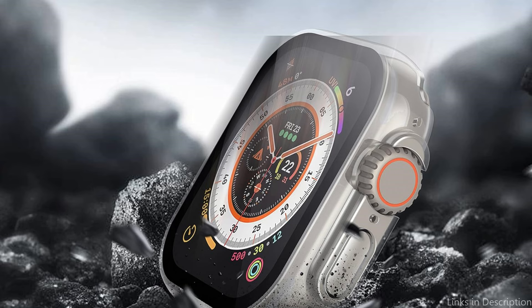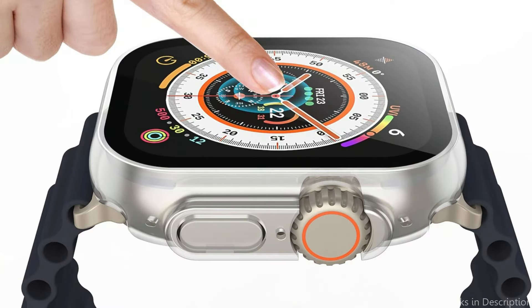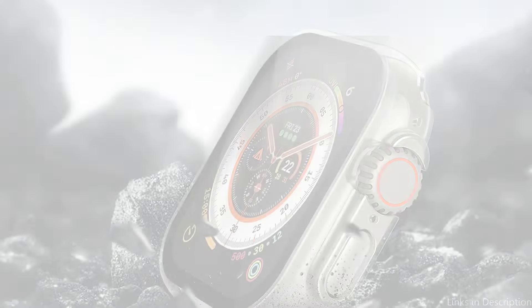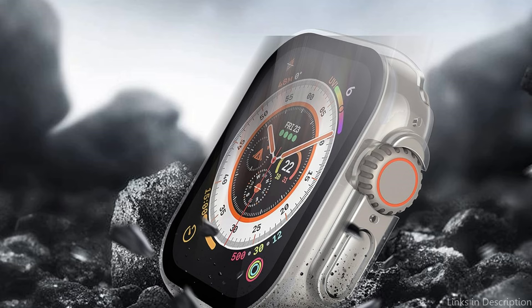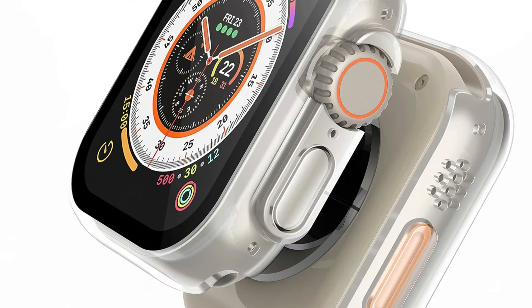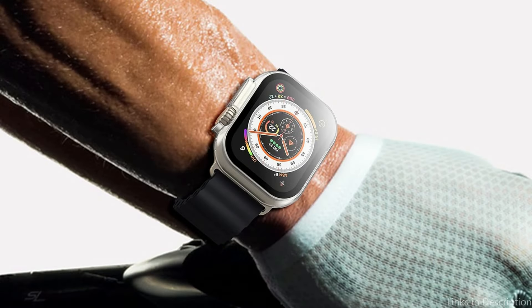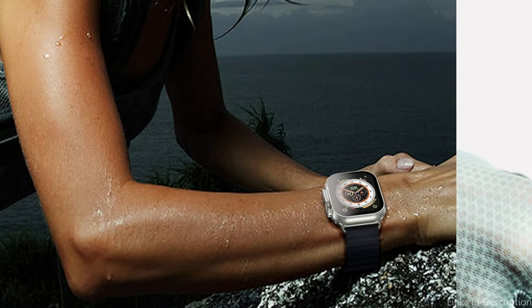Every aspect of your watch is shielded by the all-inclusive protective casing. This cover includes 9H tempered glass — a high-strength hardened glass that provides a high-definition display experience and helps prevent scratches on your screen. Your watch can be safely protected by the case without making it feel heavy. The Misty transparent case's elevated bezels surrounding the screen add an extra degree of protection from scratches and scuffs while the watch is face-down.